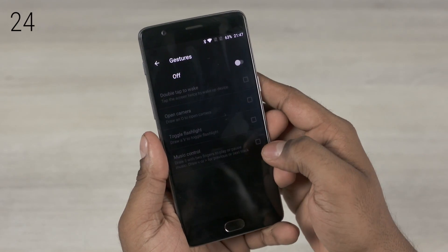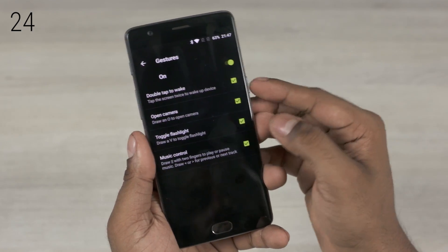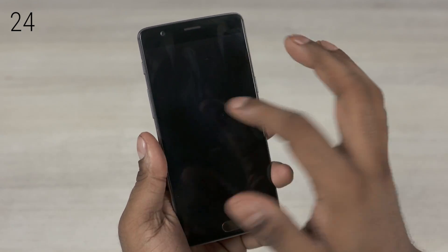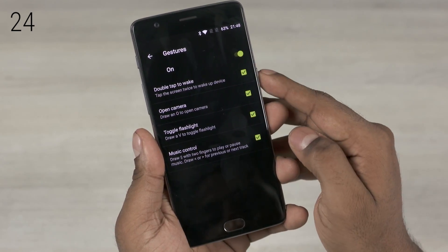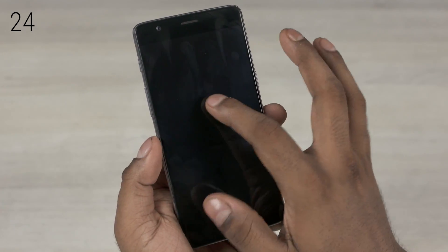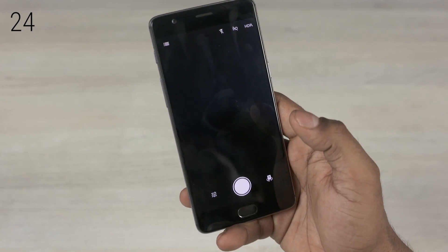There's also the gestures option. With this turned on, you can do things like double tap to wake — which I frankly feel is redundant given that it's easier to set up a fingerprint and touch the scanner to wake the device and jump right onto the home screen. That said, there are a few others, including launching the camera and toggling the flashlight on or off.